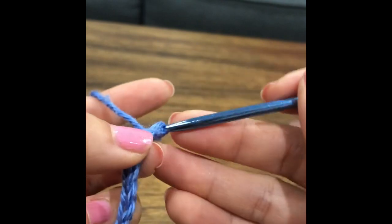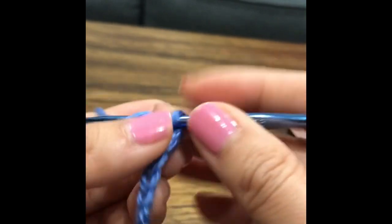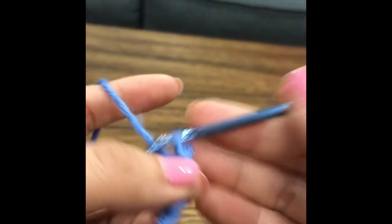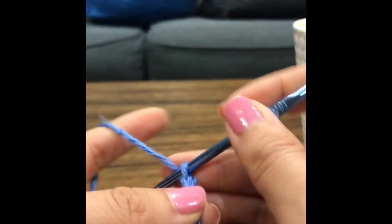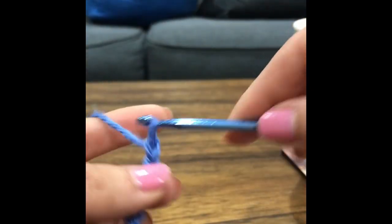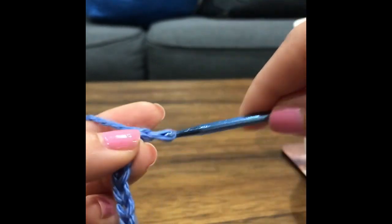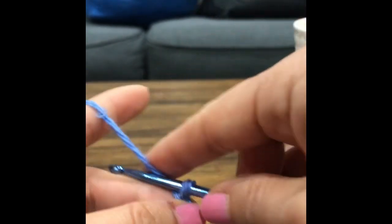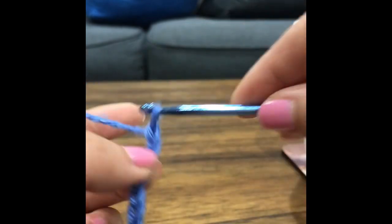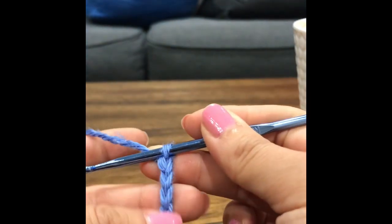If you are new to crocheting and you still have trouble holding your hook, I think this way is one of the options for you — you might like this better. And if you hold the other way and you find it uncomfortable, you can try my way. Or if you've been trying my way and you don't like it, you can always hold it the other way. I'm pretty sure there are multiple ways to hold it. I hope this video is helpful, thank you for watching.